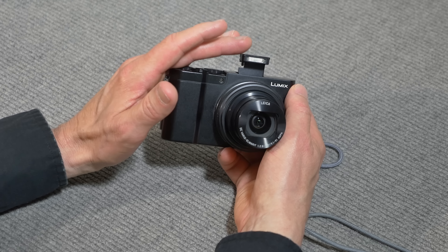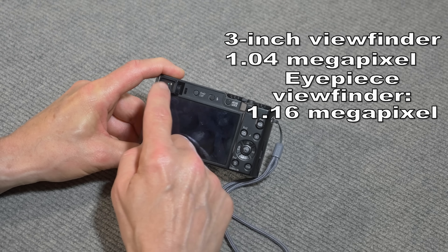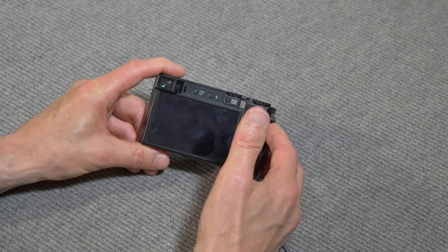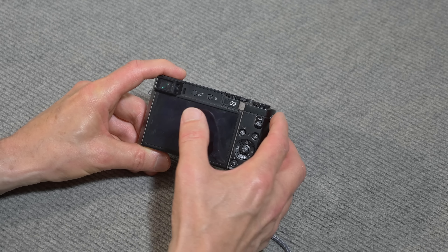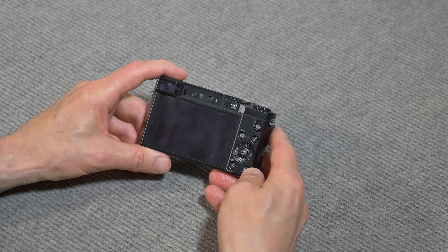The main display on the ZS100 is a three-inch screen and it's very nice, high resolution. There's also an electronic eyepiece viewfinder. It's a very small electronic viewfinder, but it's pretty nice. It works well when you're out shooting in sunlight — exactly what you want. One of the hardest focus tasks is focusing 4K video, and I've done that many times using the eyepiece viewfinder.